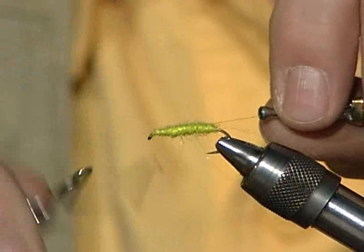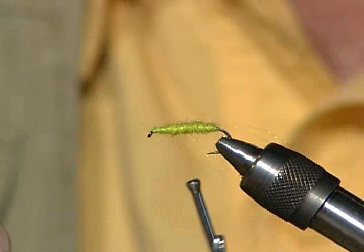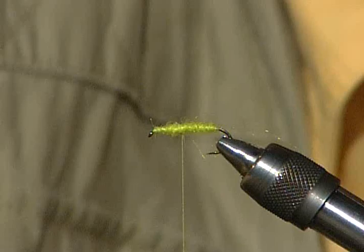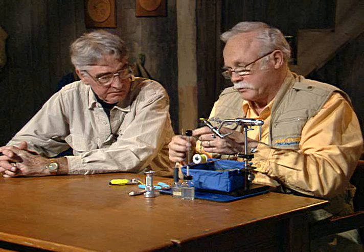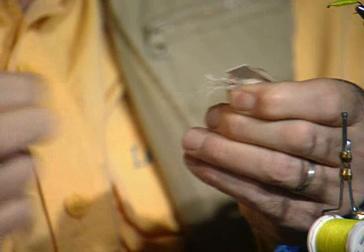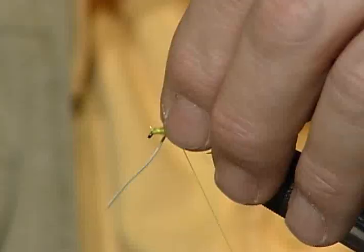I want to whip finish that there just to be sure it's going to stay. Now a lot of people have trouble with the rubber legs — trying to strip them apart. All you got to do is hang on to it and pull — they'll pretty well pop apart. Now we'll tie a figure X here. I'll tie one more on and I don't care what the length is at this point.